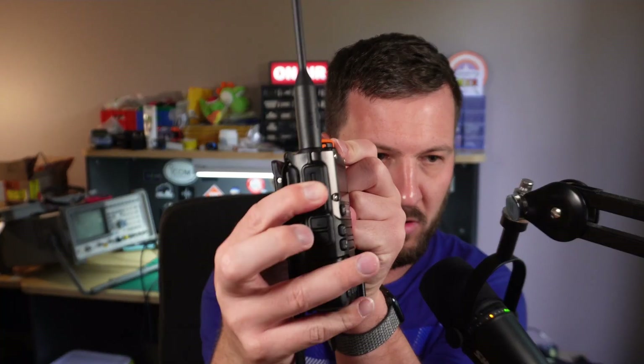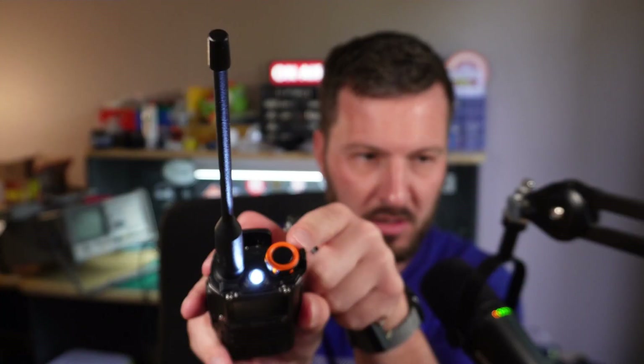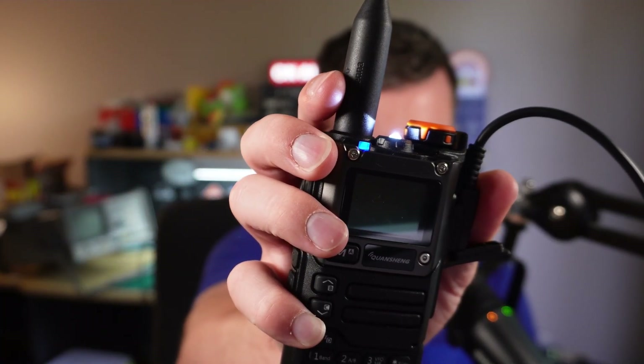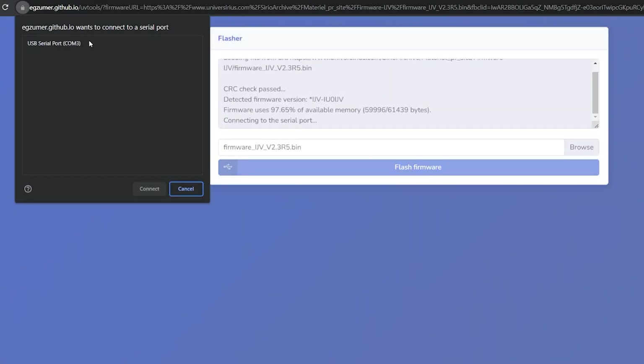Basically all you do is press the PTT button here on the side, push that in, turn the power knob here, and you'll see the light on the top will come on. Then you flick open the little flap here on the side, which is for the programming cable ports, insert the cable, and you'll see a little blue light on the radio. Now all you have to do is press 'Program' or 'Flash' in the browser. You will be prompted for permission to use your COM port — select the one allocated to the programming cable, and the radio will start flashing the firmware.